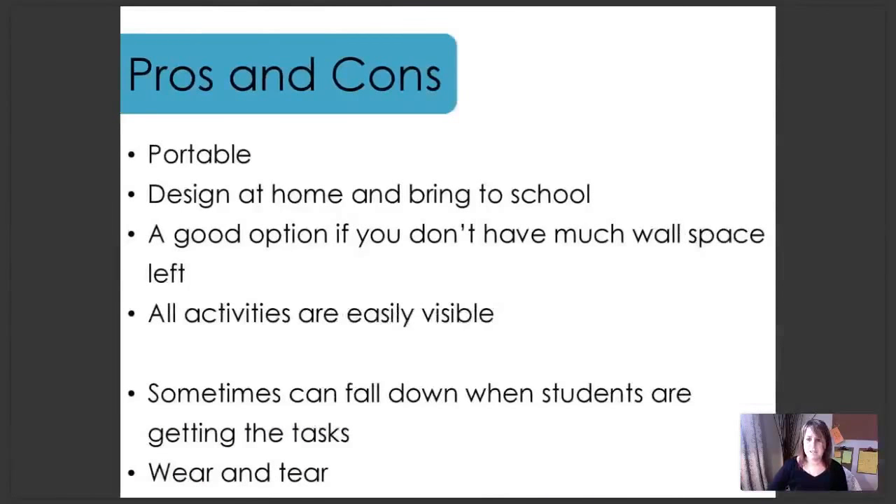Some pros and cons of the trifold board. Number one, it's very portable — you can design it at home and bring it to school, so you don't have to spend hours designing it at school. It's a great option if you don't have much wall space left, and all of the activities are easily visible for your students. A few things to think about: sometimes it can fall down when students are getting the tasks, so that's something to keep under control. And there could be some additional wear and tear on the board after a couple of years.